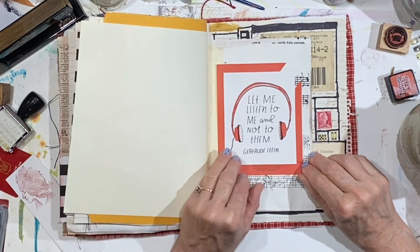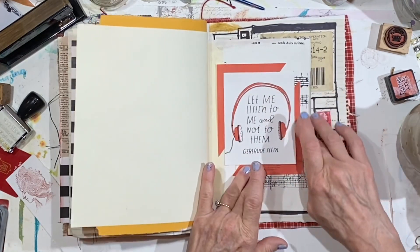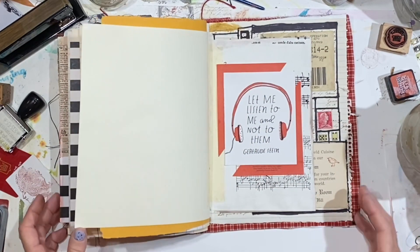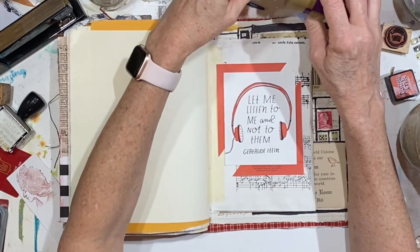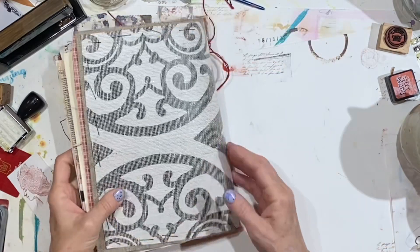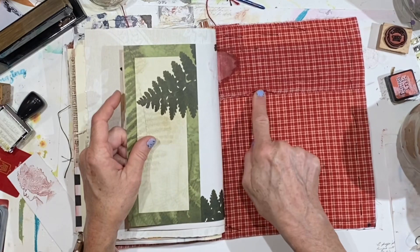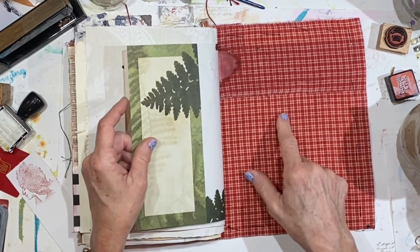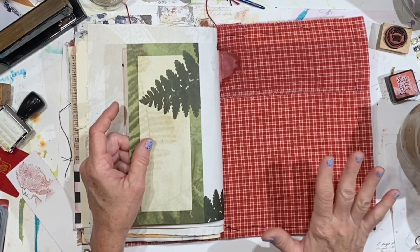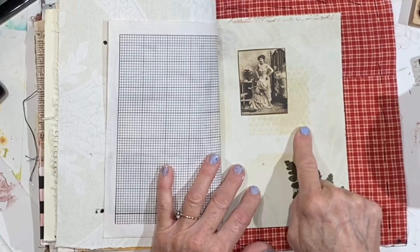Let's push that up a tiny bit. Okay, so we've got that page. I may come back and add something, but for now I'm just going to leave it like it is. Let me turn the page and show you some of the things I've done. I glued this down yesterday because it was wanting to stand up. I had originally used some plain white glue with the cover, but the tacky glue is so much better.